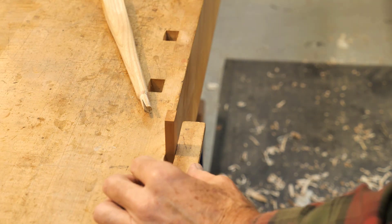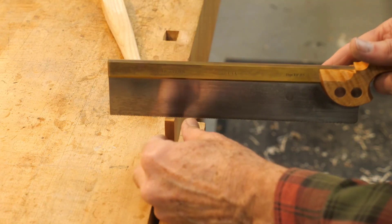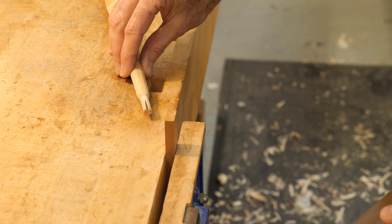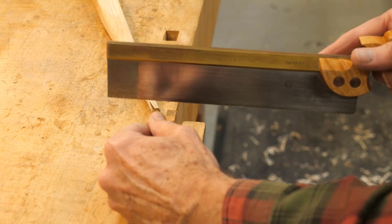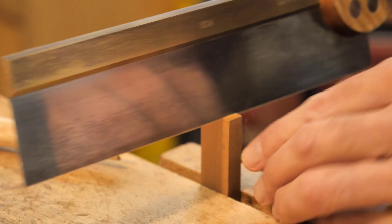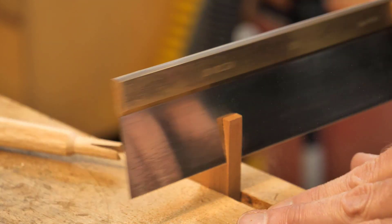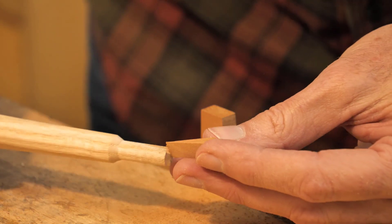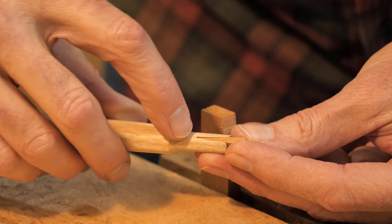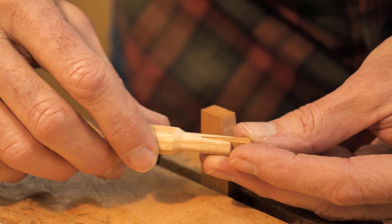We'll make the wedge next. I've got a piece of 3/8ths-thick cherry — the same width as the notch — and I'm going to cut a wedge, just eyeballing that angle. That looks good. Now it's going to bottom out if I leave it sharp like that, so I'm going to blunt the end of it with a chisel.